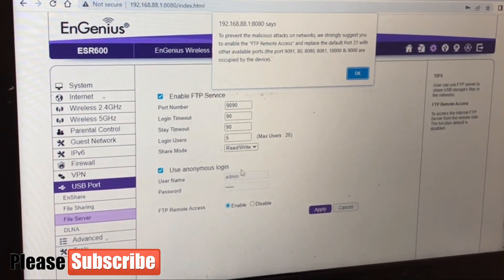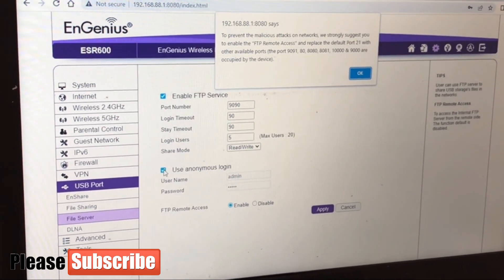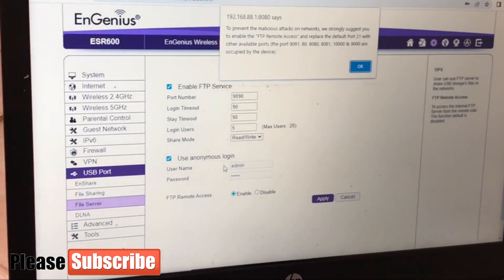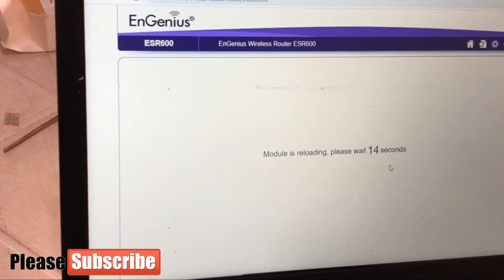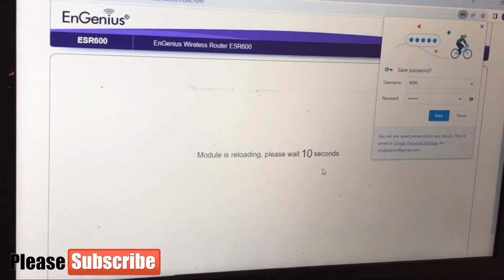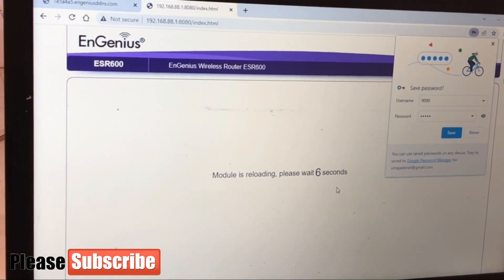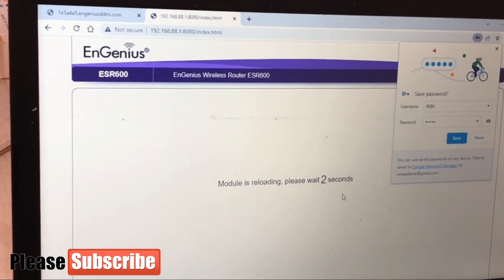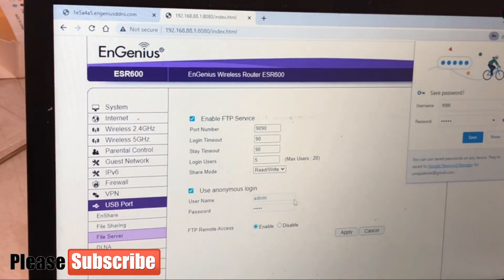For the login, I don't want to use anonymous login — which defaults to admin/admin — because I want to secure my cloud storage so that someone can't just input admin/admin and access the files I have stored there, which need to remain private. I'll set up my own custom login credentials.